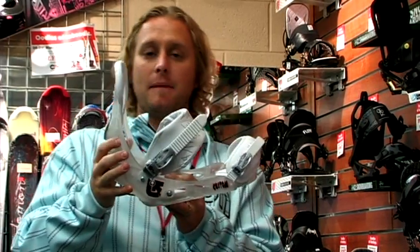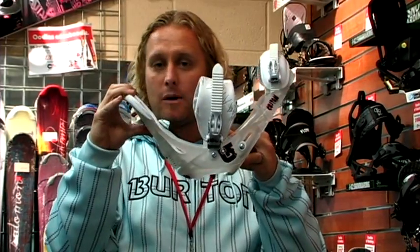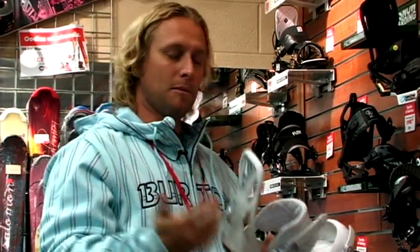With that higher high back, what that does is it translates into instant power transfer onto your heel side edge. So again, it's important.